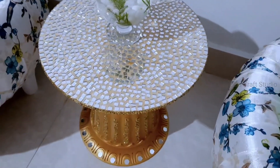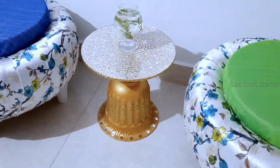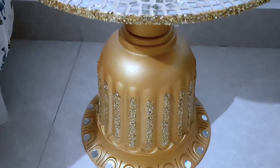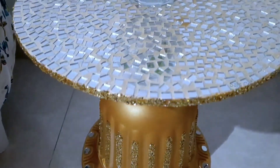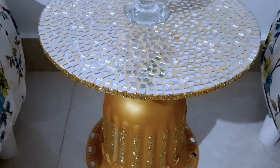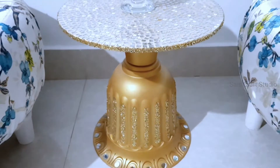Hey everyone, this is Anupuma and welcome back to my channel. Today's project is going to be the making of this beautiful mirror mosaic table. I made this out of my old planter, so without any further delay let's get started. If you are not yet subscribed to my channel, please do consider subscribing and make sure you hit that bell icon to get further notifications.